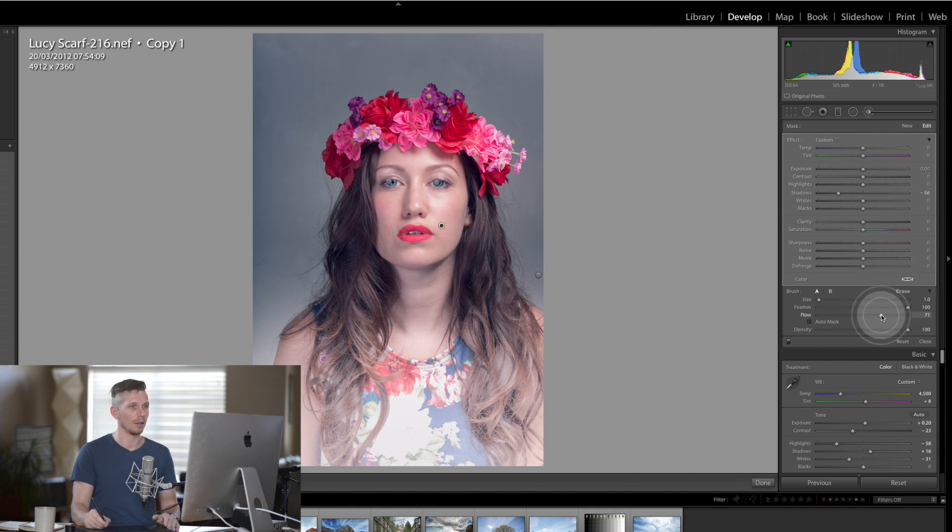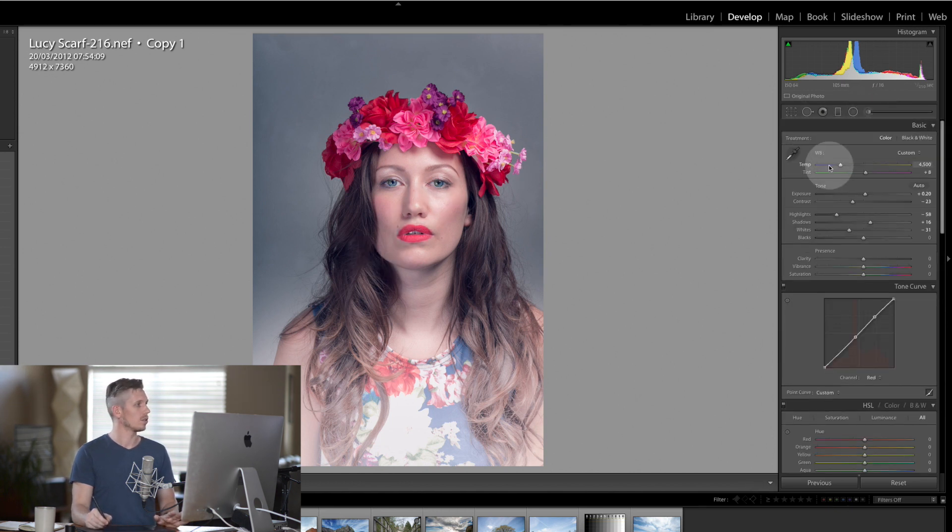I'm going to lift that up a little bit more and knock it down. Adding this nice contour onto the side of her cheeks to bring in the face — it looks fantastic — and then underneath the chin doing the same thing. This is starting to look quite interesting.